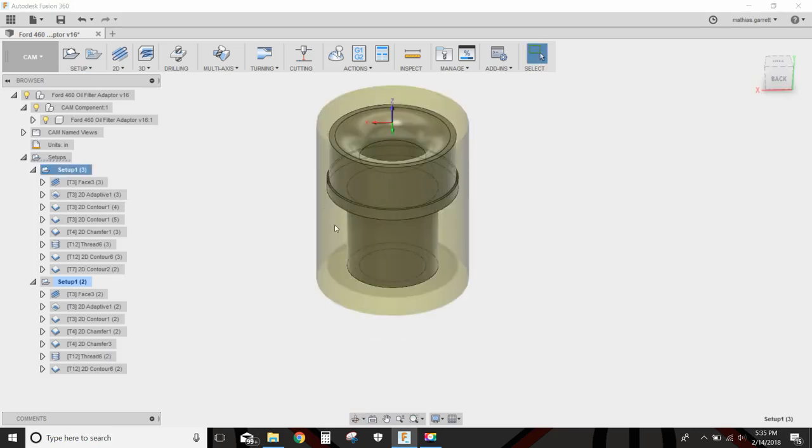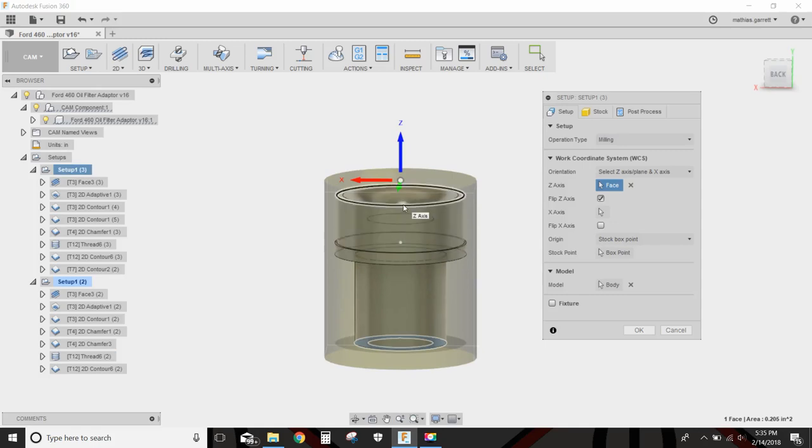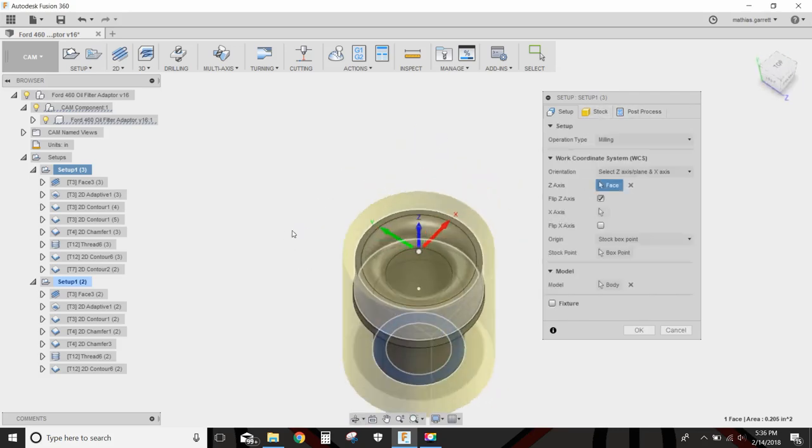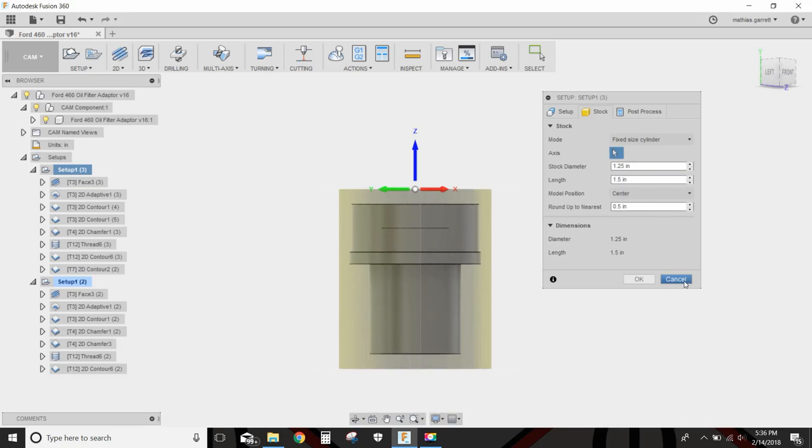Let's start with setup one. This is our stock — I'm going to be milling this since I didn't have a lathe when I made this part. I have two setups here. My origin is right in the middle of the stock, which is a fixed-size cylinder, one and a quarter inch in diameter and one and a half inches long, with the part set right in the middle of that stock.